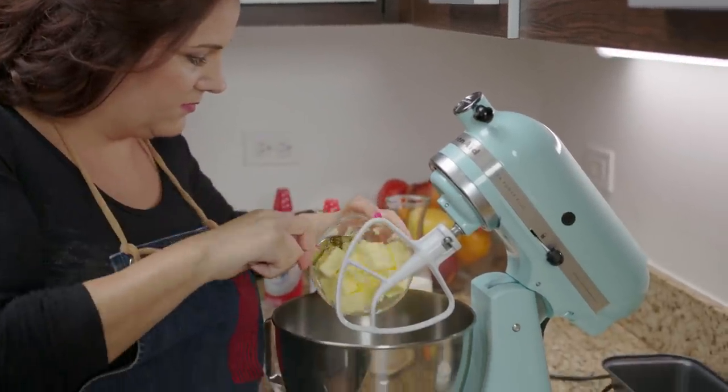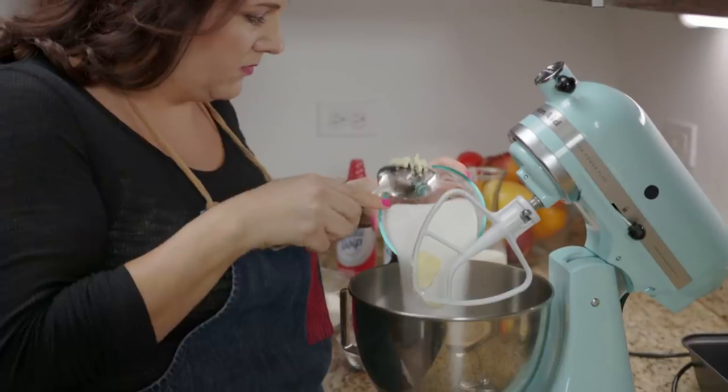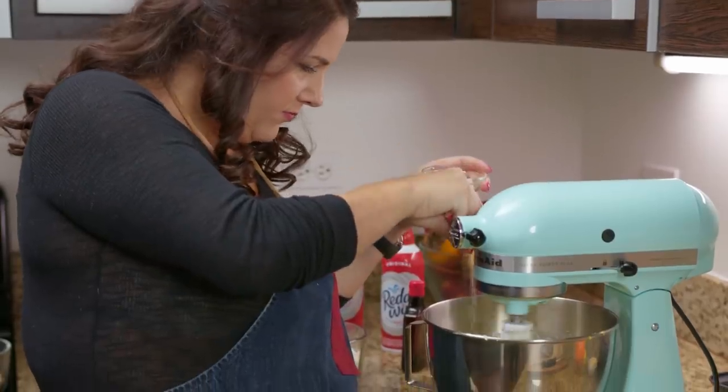I like to start this recipe with the pound cake. Soften butter and sugar and cream them together. I then add five eggs, one of them only the yolk, vanilla and Himalayan sea salt.